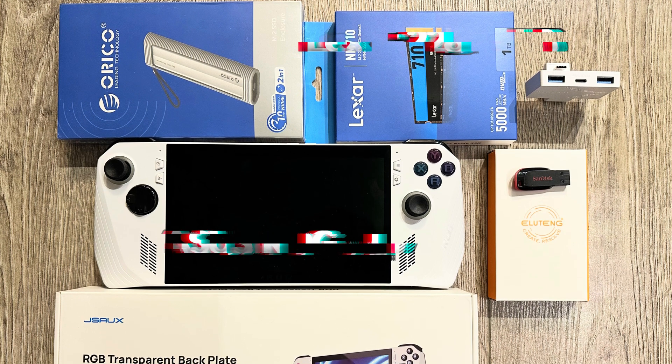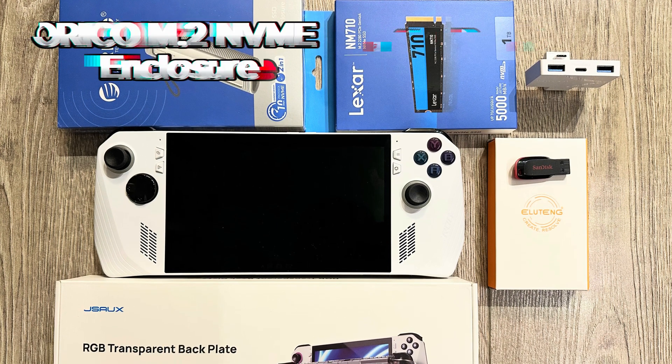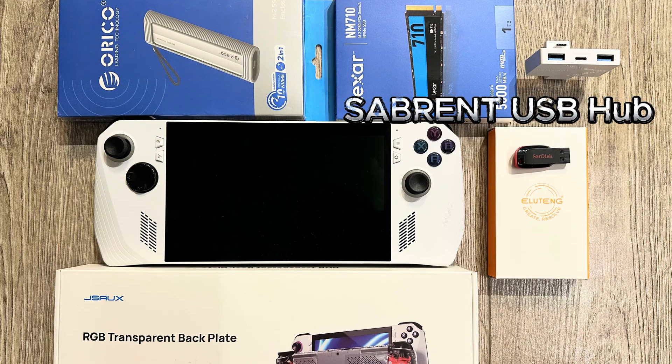Hey everyone, in today's video, we're diving into an incredible piece of gaming tech, the Asus ROG Ally.